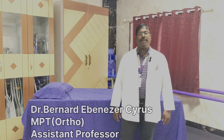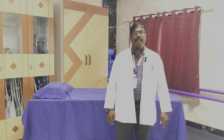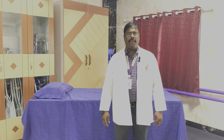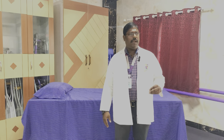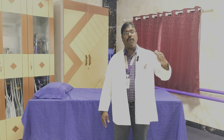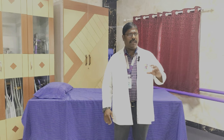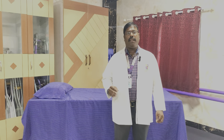Hi and good morning everyone. This is Dr. Bernard Ebenezer Cyrus, Assistant Professor, Faculty of Physiotherapy. Today's topic is Manual Muscle Testing. This is a tool or an instrument to measure the power of a particular muscle. The muscle power has to be checked in various stages in the prognosis of a patient — to diagnose if the patient is improving, how to improve, where to improve, and what exercises to prescribe — all depends on the power of the muscle. The muscle has to be graded with certain criteria, so Manual Muscle Testing is a test to grade the power of a muscle.